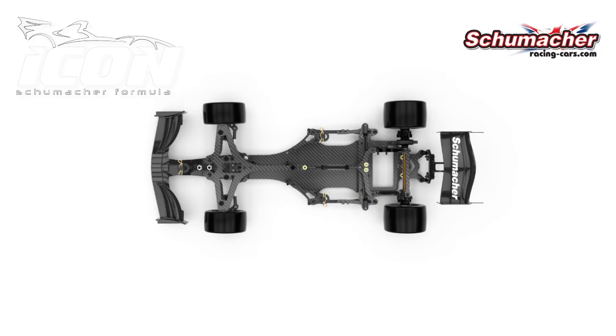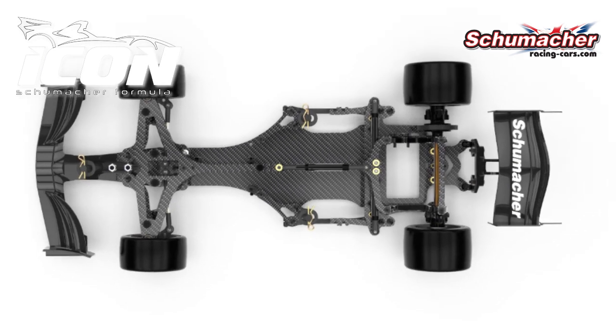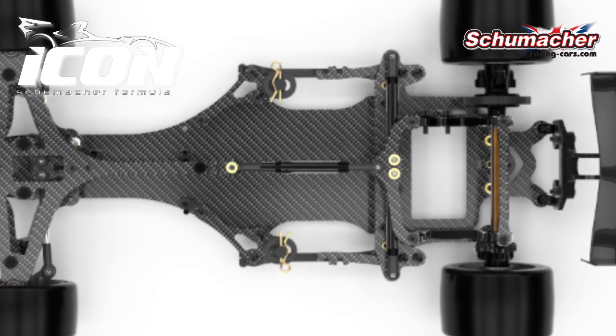All new for this car is the big bore rear dampers. This offers fantastic cornering ability and bump handling and it also is very durable thanks to a large oil capacity.